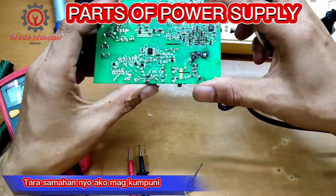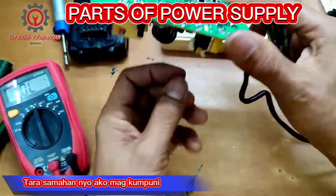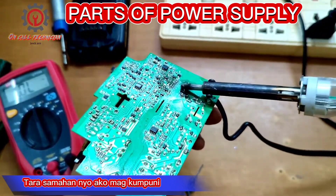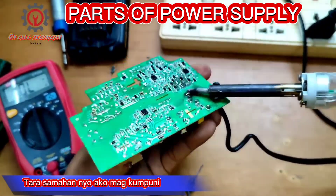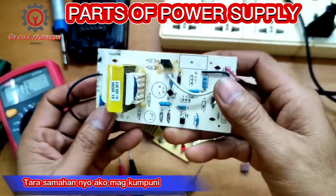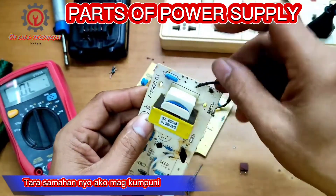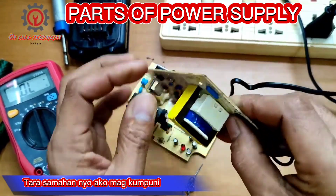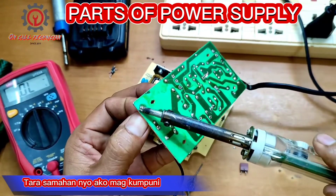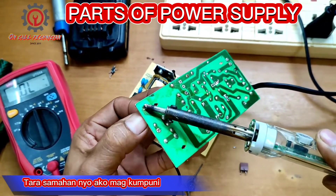Next, we're going to replace the square fuse. I have a replacement here — this is a fuse also. I'm going to take this old fuse out and we're going to install the new one.